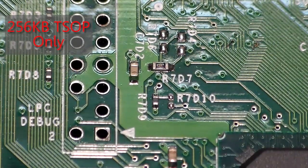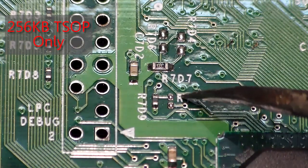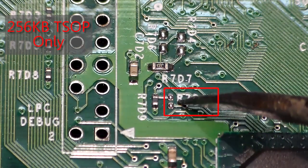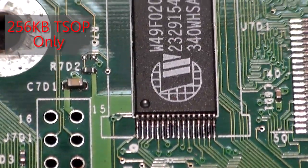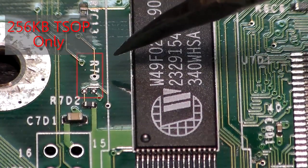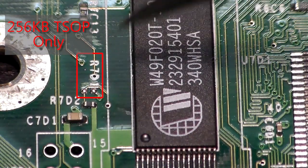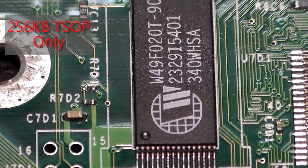Now let's look at the two solder points on a motherboard with a 256 kilobyte TSOP chip. Here's the LPC port for reference. The first points we'll solder are labeled R7D10 — two tiny points right here, very small. Then moving up beside the TSOP chip itself, we have R7D1 — two small solder joints right here, also very small. We need to bridge those two solder joints, and what that will do is disable write protection on the TSOP chip so we can write a custom BIOS to it.